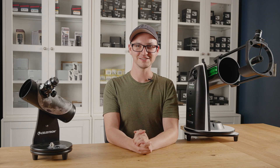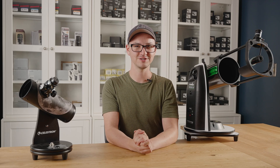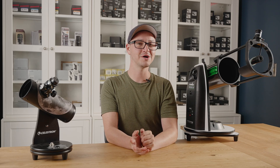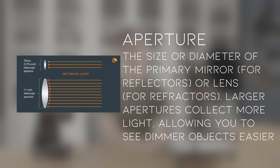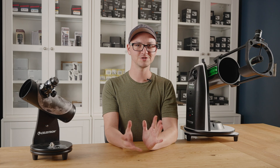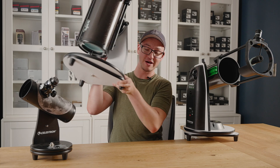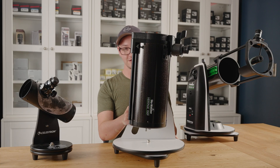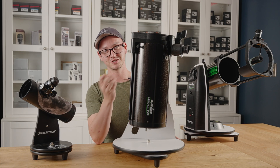The reason why I tend to recommend these as most people's first scope is because they've got an excellent price-to-performance ratio. By that I mean for the amount you pay, you get a lot of physical aperture, and the amount of aperture your scope has tells you how much you can see. And for that amount of aperture, it's actually quite portable considering how much aperture you get.